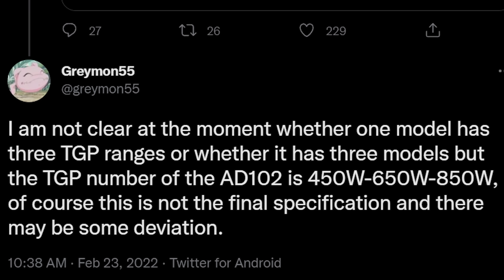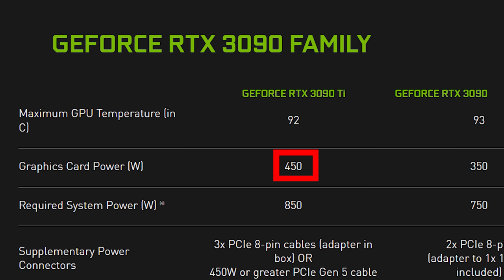I just saw that the leaks for the next generation of the 4000 series are estimating that the card's TDP is going to be upwards of 800 watts, I believe 850. To put that in context, most graphics cards currently are around 450 watts of TDP, which basically is thermal output — how much heat it generates.